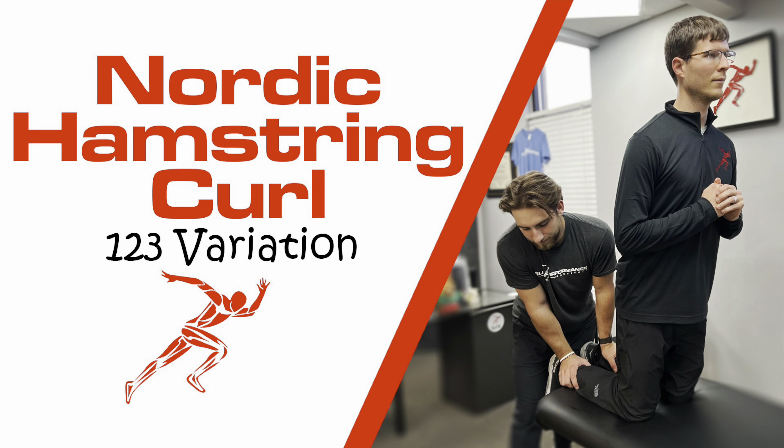Hey everybody, Dr. Brian Damoff. Today I'm going to show you a Nordic hamstring curl variation that I call the Nordic 1-2-3.